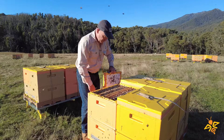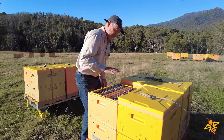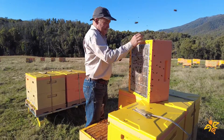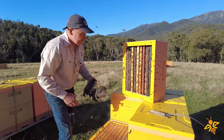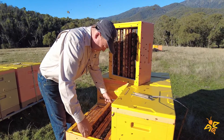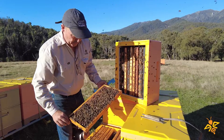These hives have recently had a box removed. This time of year we leave the heaviest box with the bees, and this is a nice heavy box. We like to leave plenty of stores on the hive because when winter moves in here it's quite cold, and it can be detrimental if we're forcing our bees to go out and forage.